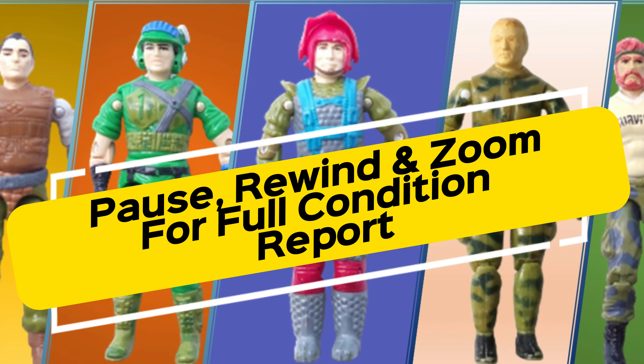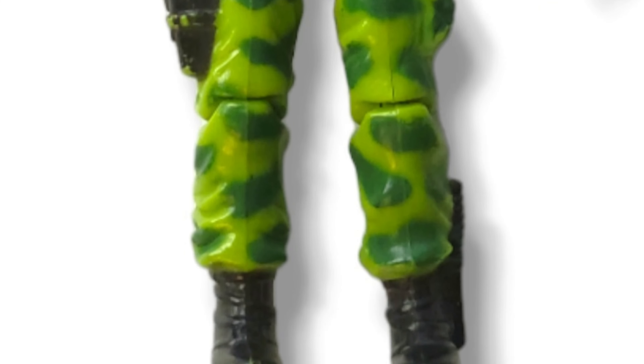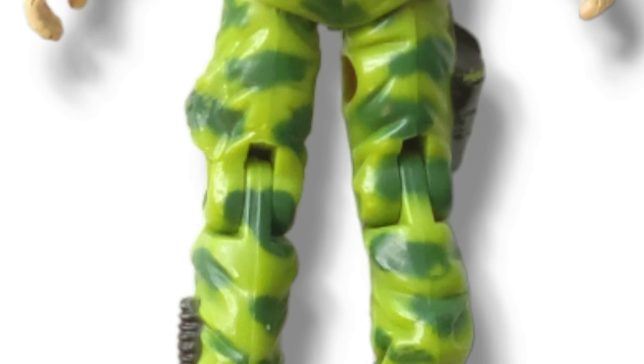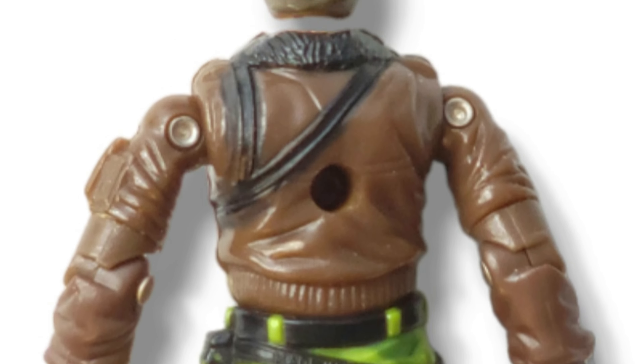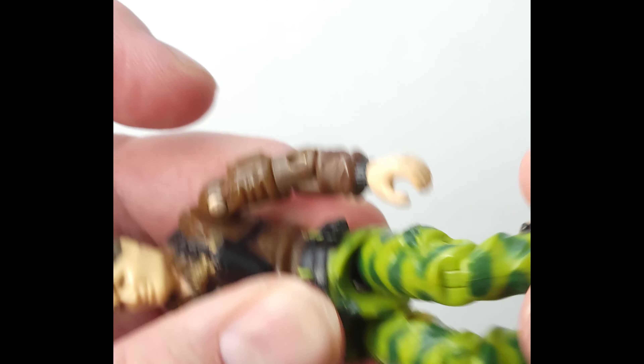All right, a bunch of loose G.I. Joes coming your way from the big toy auction. Starting off in 1986, this is Hawk version 2 — my favorite version of Hawk, as it turns out. Something to be said for the original, but I like this one a little bit better.